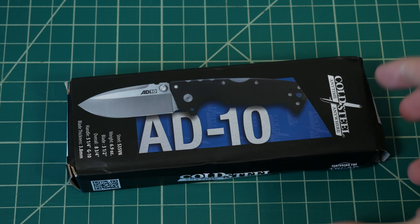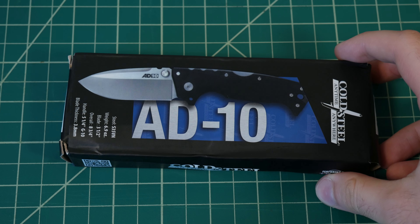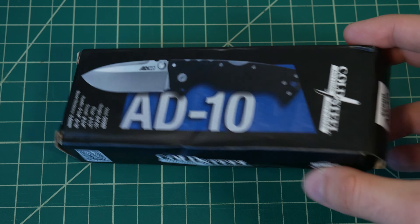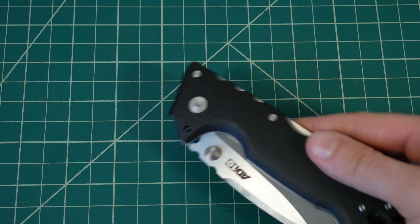Hey guys, just a quick warning. I got skunked on my Cold Steel AD10 I was getting in for comparison with the Benchmade Adamas. The box looked correct, the gloss is in the right spot, logo's correct, colors are correct, everything's correct about the box. But the actual AD10 itself is not.